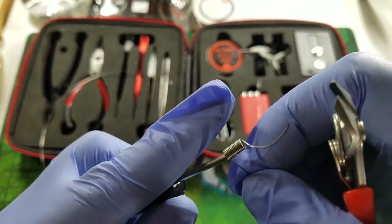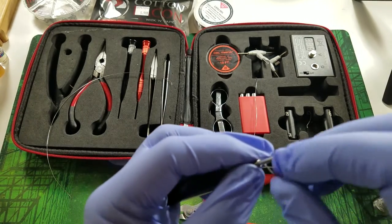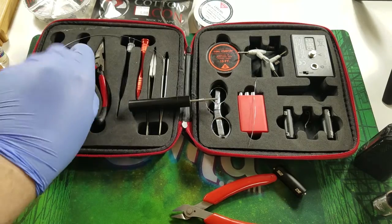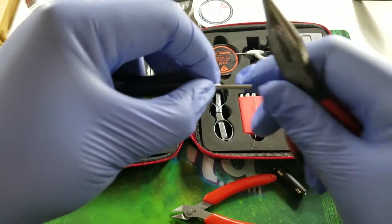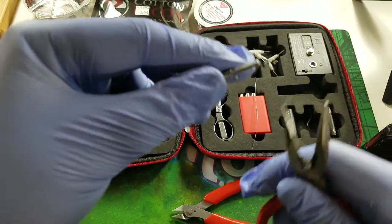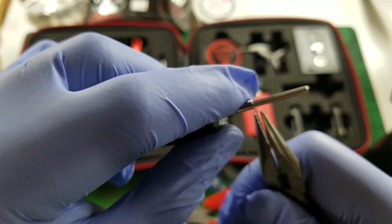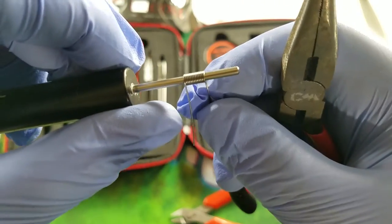Flip the coil around, grab your pliers, hold the coil with one hand, take that wire lead and just pull — it should straighten right out. Clean up the leads a little bit, and there you go — you have your first basic coil.